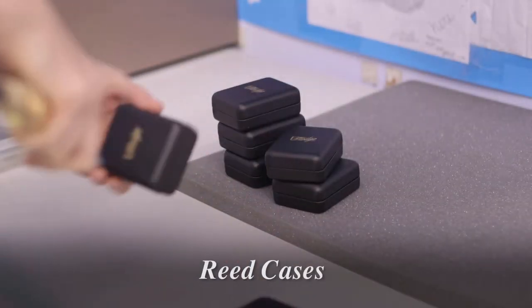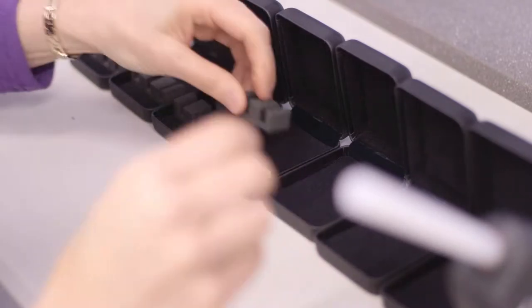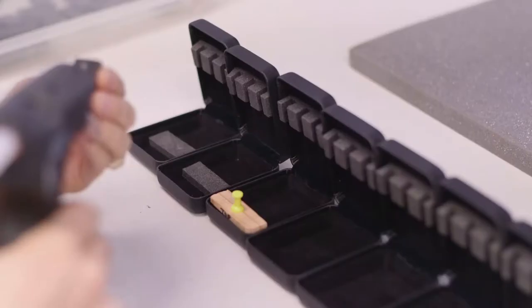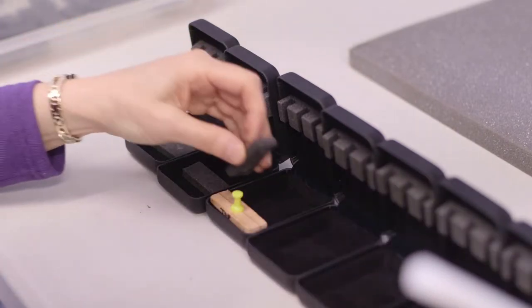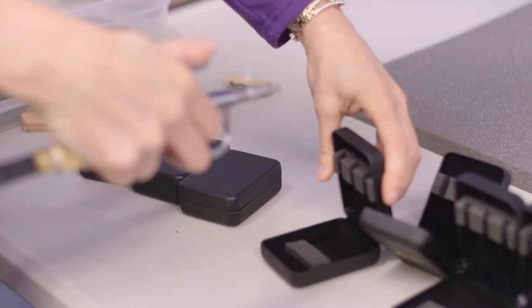The Hodge Double Reed Reed Cases hold the reeds with a foam reed holder. The reeds sit in the slots that are just the right size to grip the reed thread and hold them in. In addition, a foam strip is seated on the lid and comes down over the open slots when the case is closed.